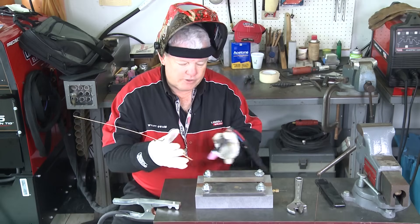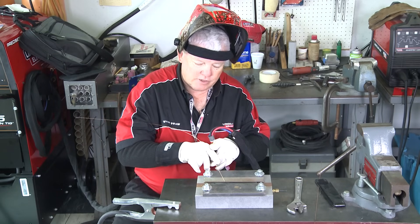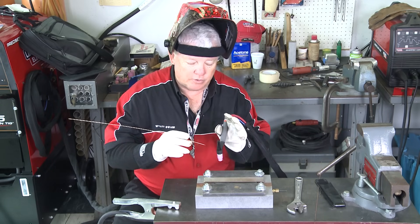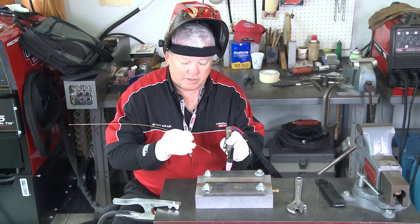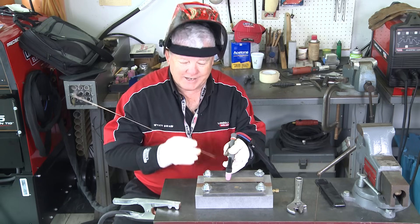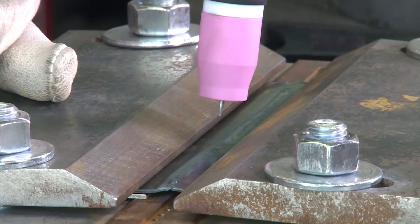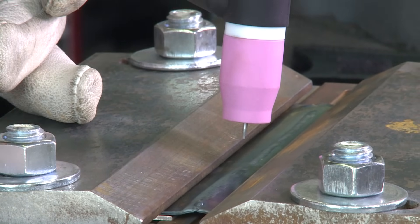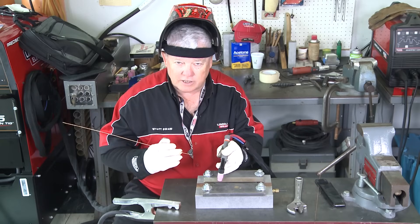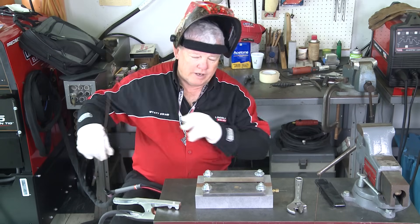I welded maybe six inches and stopped just about one inch shy. What's really critical: when you stop the arc and restart, make sure you start on the exact same place, get things boiling, get the puddle to liquid, then back up maybe a sixteenth of an inch. Once you do that you'll tie in to your existing weld and you can take off running again. Do that as many times as you need to.